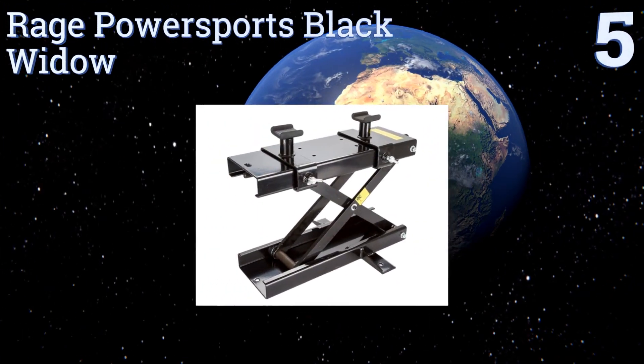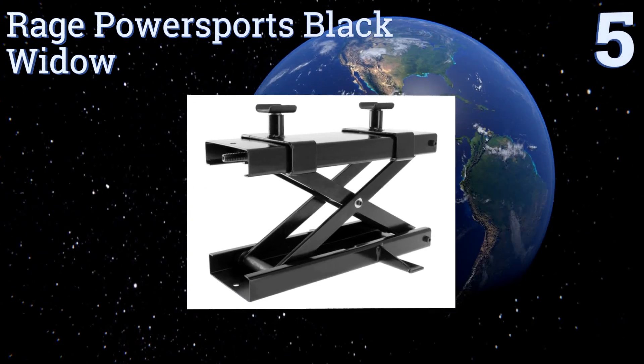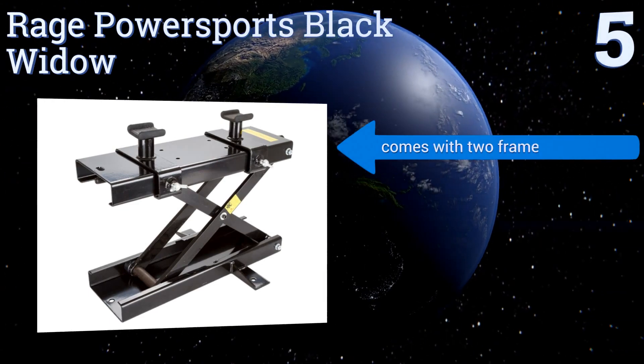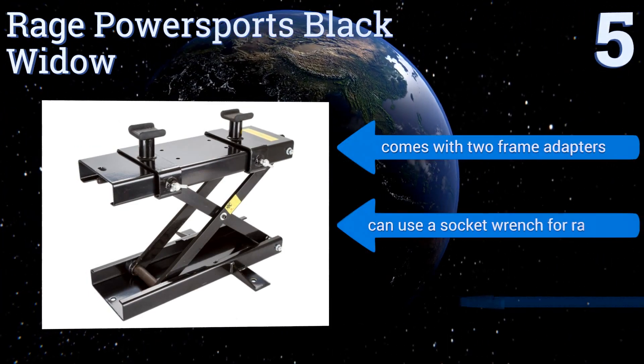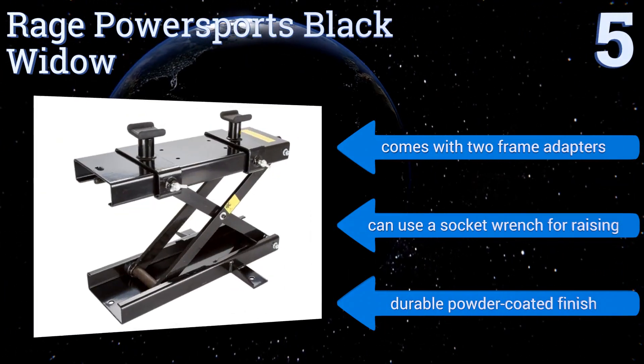Halfway up our list at number five, at just 32 pounds the Rage Power Sports Black Widow is light enough to toss in the back seat or trunk to take to a friend's house so you can both work on a motorcycle together. Despite this, it's still strong enough to lift the heaviest cruisers. It comes with two frame adapters and a durable powder-coated finish. You could use a socket wrench for raising it.